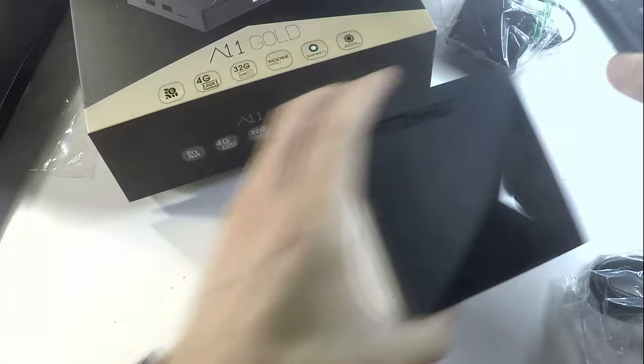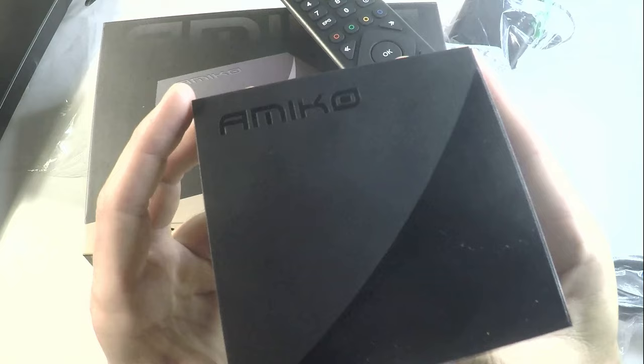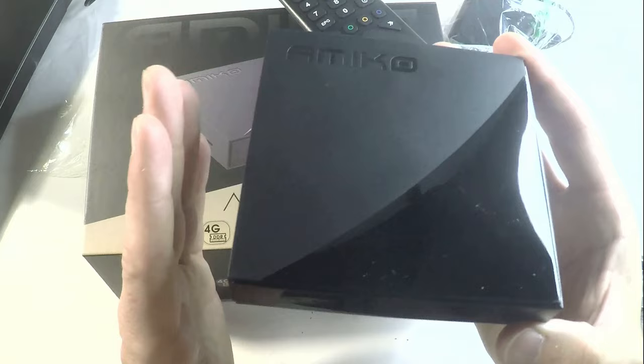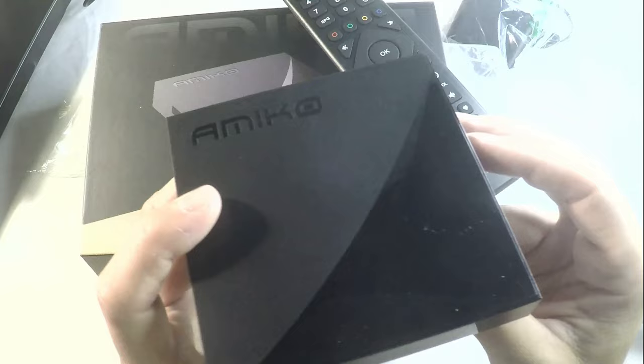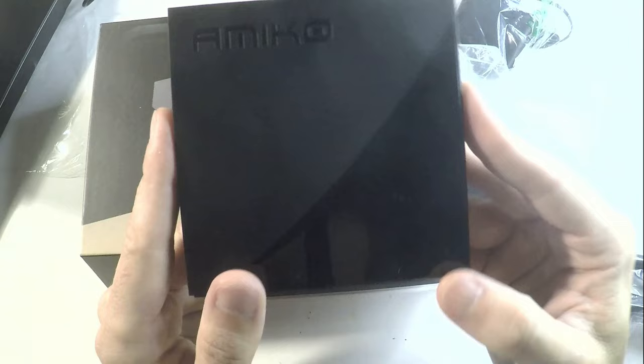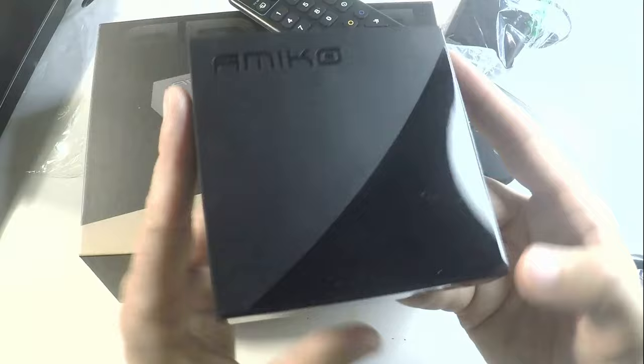The device has Android 11 as the operating system. There is a CPU of Amlogic S905X4, that's a Cortex-A55 at 2 GHz. There is a GPU of Mali-G31 MP2. There is 4 GB of RAM DDR3, 32 GB of internal storage, and Wi-Fi connectivity up to Wi-Fi 6. The Ethernet is 1 Gbps as well.